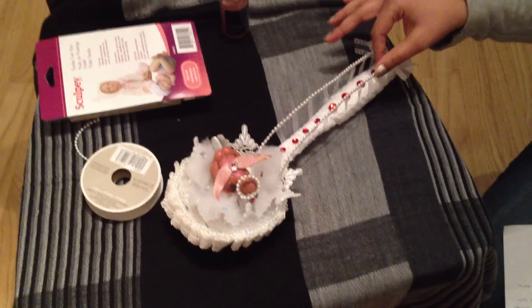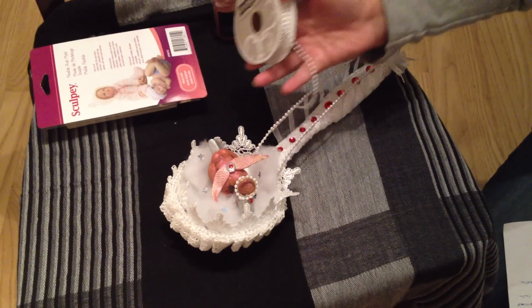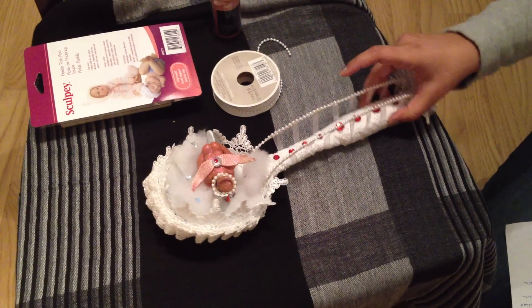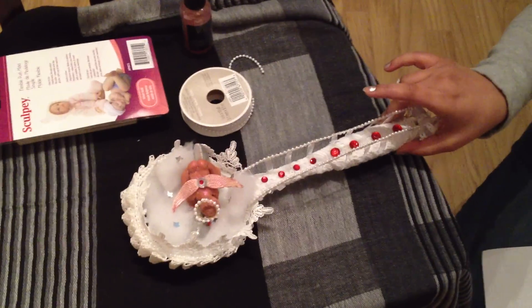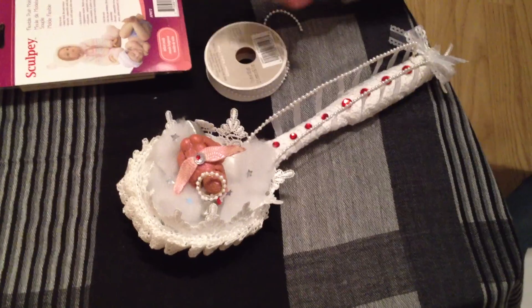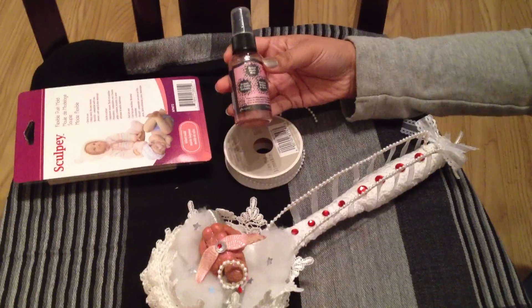For the bridge I used a 20 gauge wire and this lace trim to cover it. For the fencing I used some white ribbon, and there are some rhinestones on the pathway. For the angel I used this pink Rangers Perfect Pearls Mist.